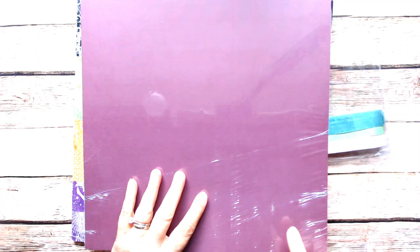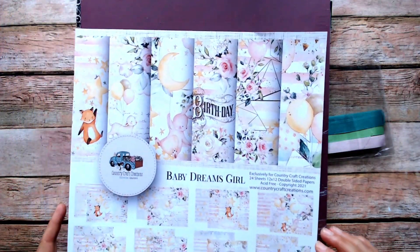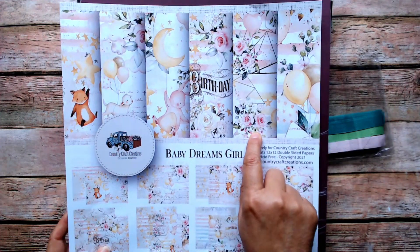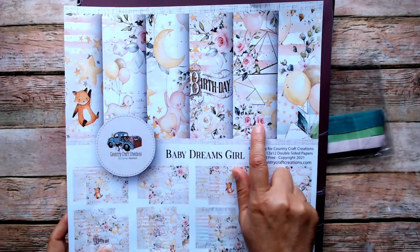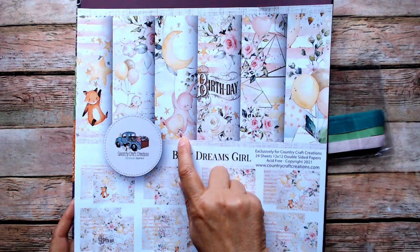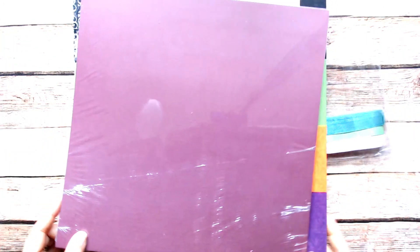I got this burgundy because I was going to use it for the Baby Dreams Girl collection. I'm glad I didn't wait, because I'm not sure it would have worked. I guess if you'd used the paper and inked up the edges with a dark red or burgundy it would have been fine — there are some burgundy tones in it. But looking at it now I'm sort of glad I didn't wait. I know I'll use it for something.